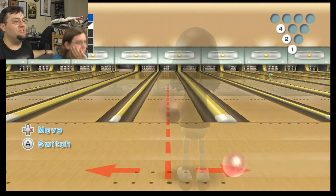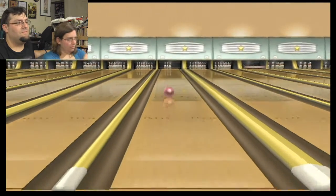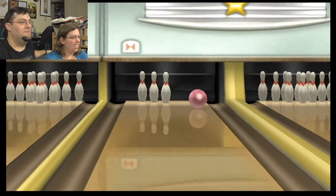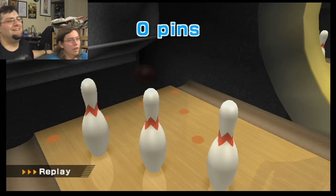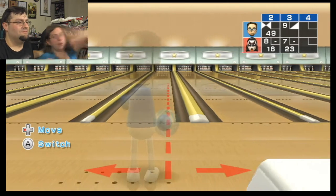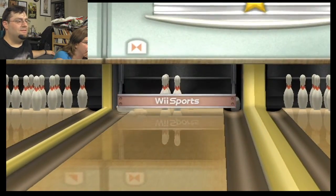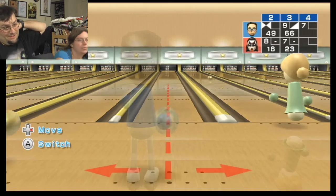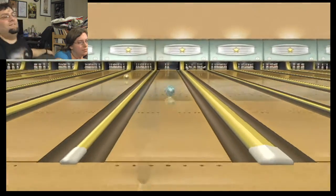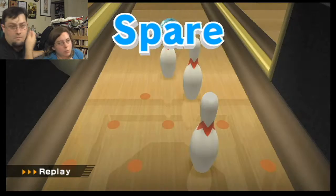Look at that. Stay, stay, stay — dang it! You curved it. I don't know how to not. If I were in an actual bowling alley, I'd be jumping up and down. Well, I really don't know what to say. This is only taking me bowling if you want to laugh.